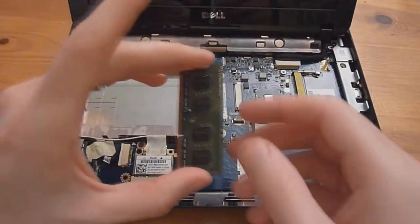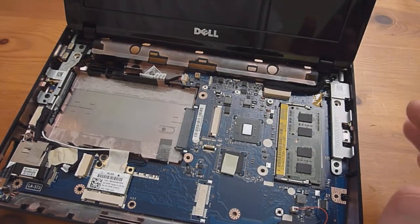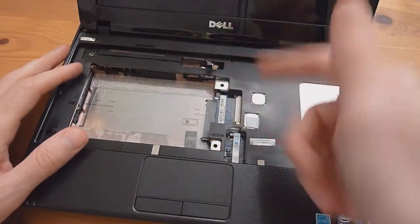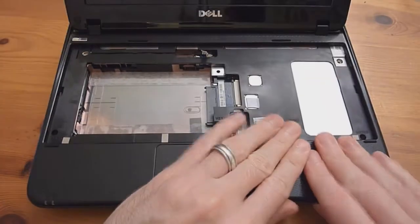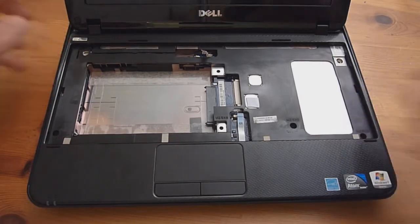If you haven't already upgraded your memory or you took it out for whatever reason, put it back in now. Next, put the palm rest assembly back on — start at an angle, making sure the cable and the touchpad cable are free. Push everything in and let it snap into place. Do a look over to make sure everything looks smooth all the way around with no gaps or bulges.